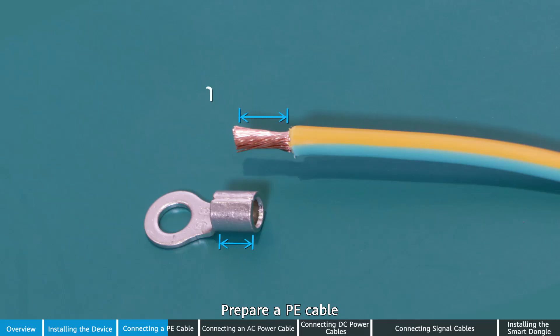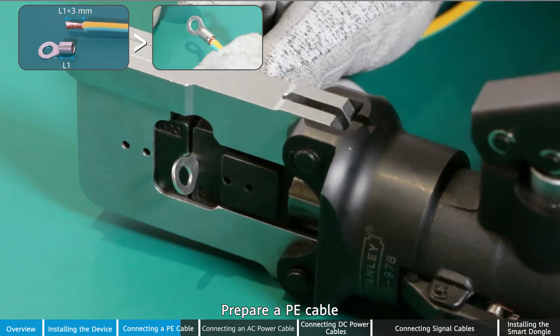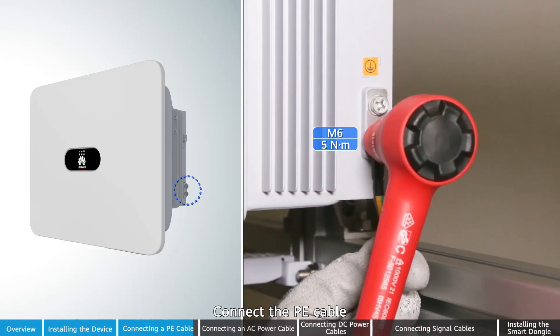Prepare a PE cable. Connect the PE cable.